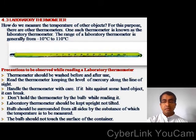In today's class, you will learn about another type of thermometer — the laboratory thermometer. How do we measure the temperature of other objects? For this purpose, there are other thermometers. One such thermometer is known as the laboratory thermometer. The range of a laboratory thermometer is generally from minus 10 degrees Celsius to 110 degrees Celsius.